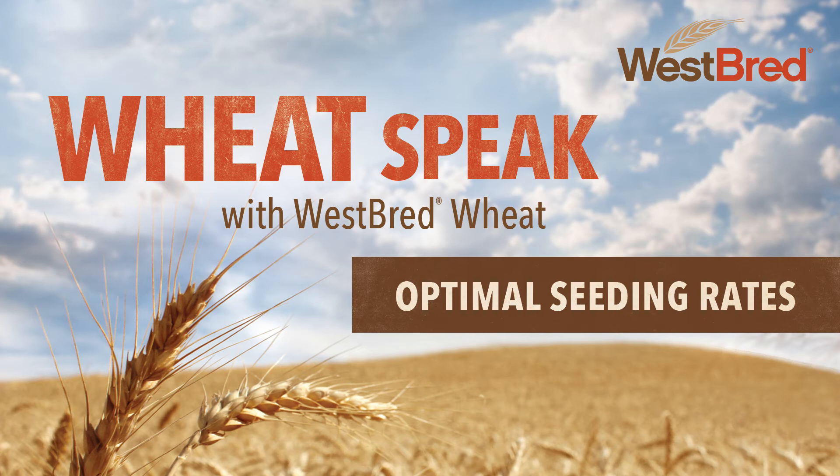Joel, you're absolutely right. Growers realize how their varieties stand up, their lodging ability, their straw strength, and they are thinking about seeding rates based on that. You talk about tillering, and it's not always the case that growers know the tillering ability of their varieties. But what growers do know is how that variety fills the rows towards the middle of the season. When they think about how a particular variety fills the rows, they can adjust their seeding rate up and down to get the right number of heads to accurately fill the rows and capture as much photosynthesis and sunlight as they can.